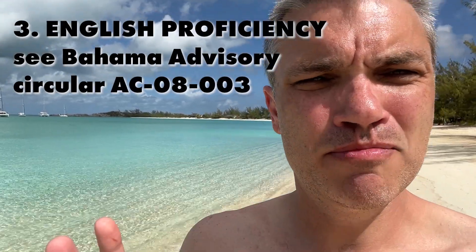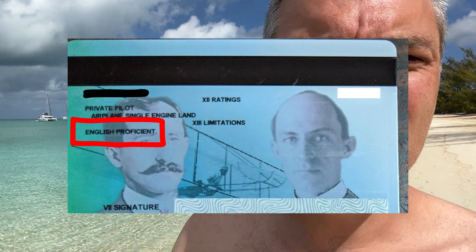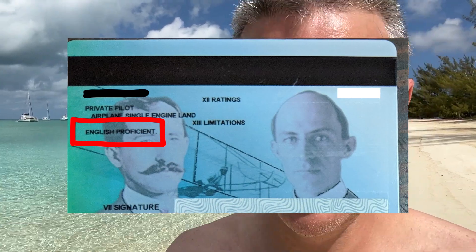If you're like me and you've had your pilot's license for a while, it might not have a line that says 'English language proficient' on it. Technically it's a requirement to fly into international airspace. It's a pretty easy fix — I think you pay like three bucks to the FAA and they ship you a new card.